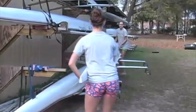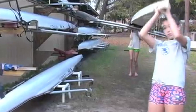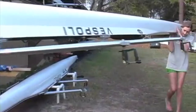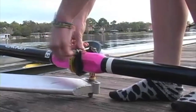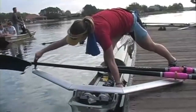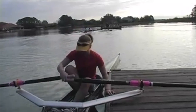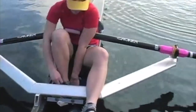Sculling boats are usually smaller, lighter, and more fragile than sweep boats, and there is no coxswain to guide the athletes. The athletes have to be very careful when taking the boats off the rack and carrying them to the water. In the beginning, it is advisable to use two people to carry a single. Put the inside blade from the dock in first, then the outside blade. Then put one foot in and sit down on the seat. Now it is time to adjust the footboard position.